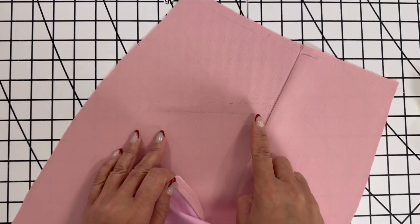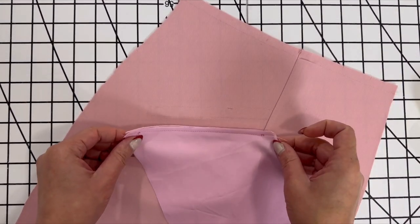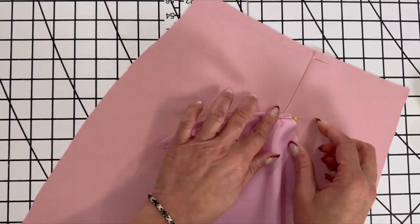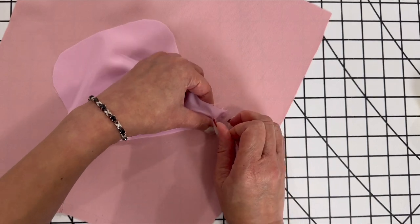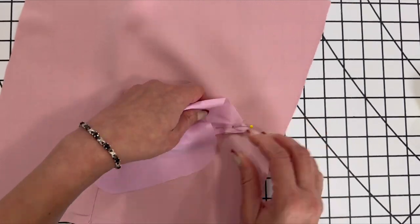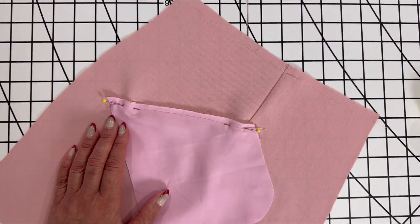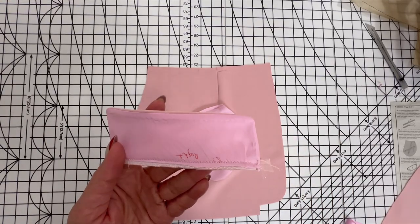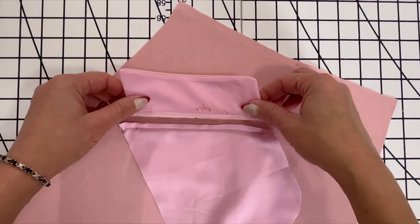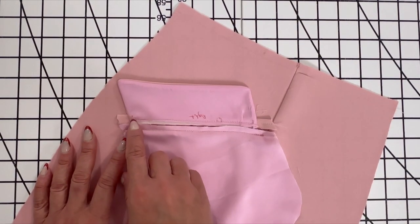At this point you should have already sewn around your welt box, and we're going to be working with the pocket lining. You're going to use the basting stitch from where you sewed the welt to the pocket to line it up with the bottom line of the welt box, and pin that in place. Make sure that you're matching up your corner dots. Take that to the sewing machine and sew in place at a one-quarter inch seam allowance. Now we're going to sew on the flap and the welt — take the flap, turn it upside down, and use the basting line as a guide. Take this to the machine and stitch from dot to dot.